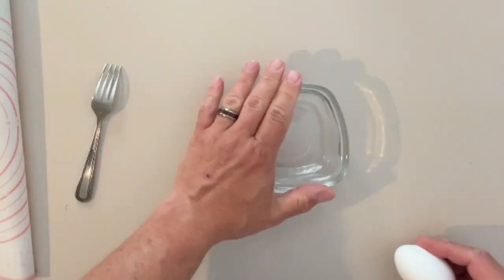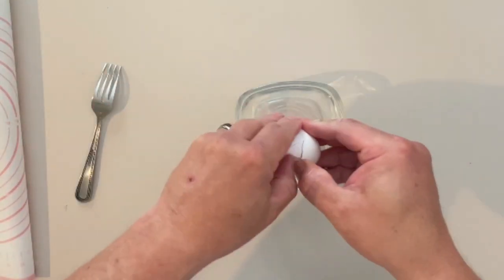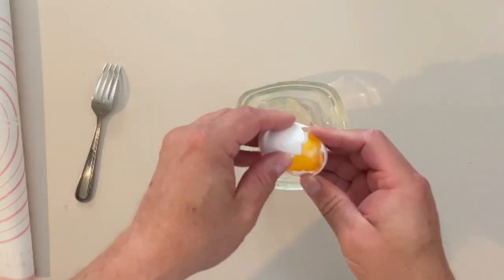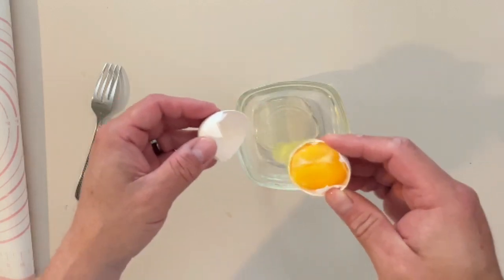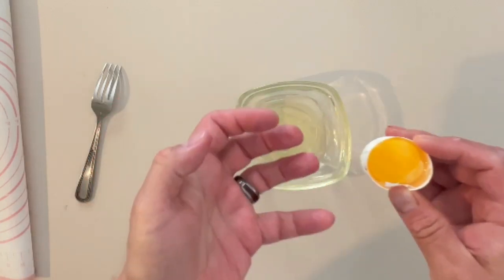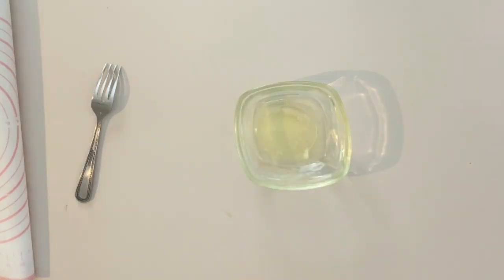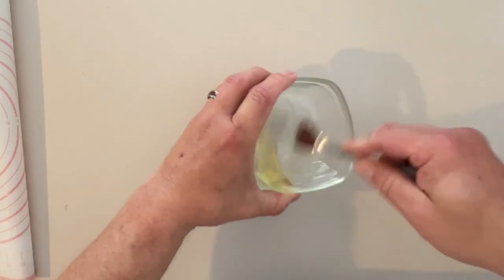Along with the cinnamon sugar, we're going to use one egg white. Crack it open — if you have trouble separating egg whites, put it into your hand and let your hand act as a sieve to remove the yolk. Now we want to beat that egg white up a little bit.